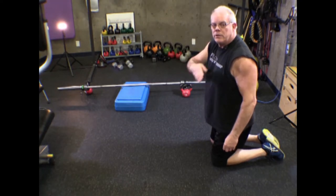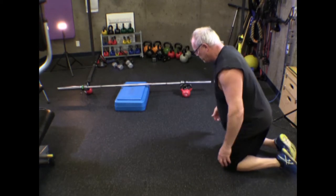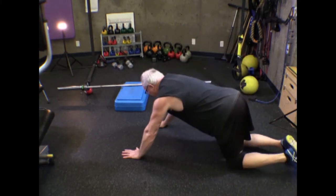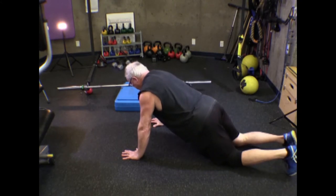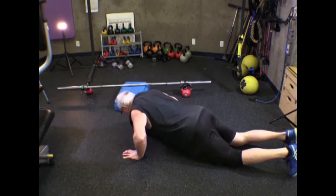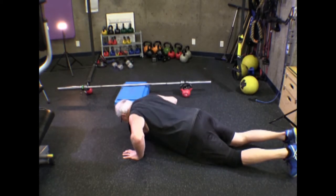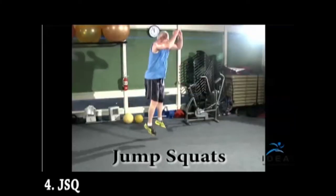Avoid the 'noodle' in the low back because that means you've lost your core. Now the modified push-up: from the knees, keeping knees, hips, and shoulders nice and straight in a line, then go down touching the floor and press back up — same movement.